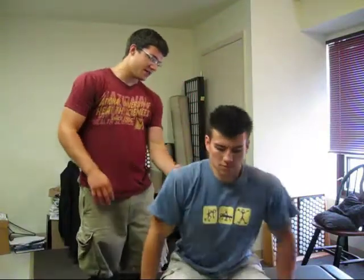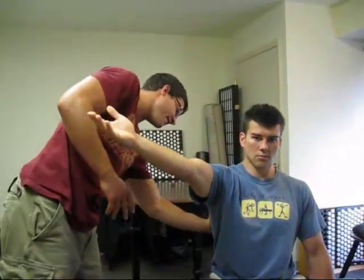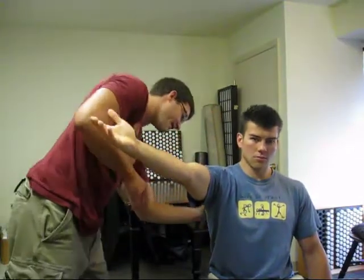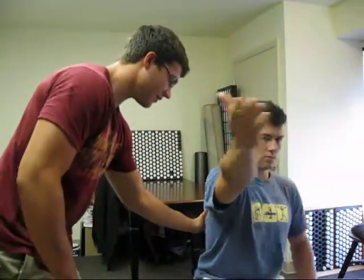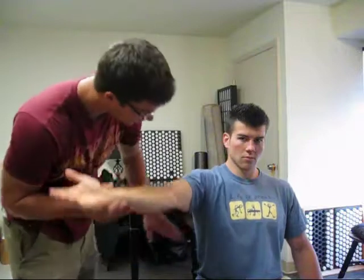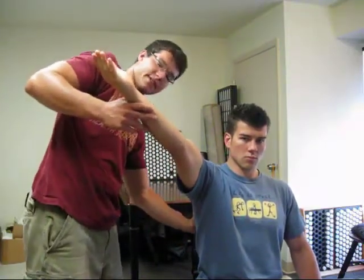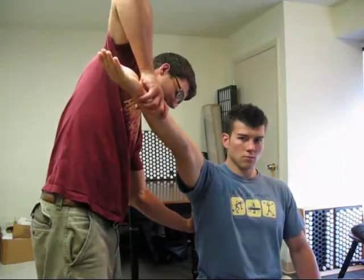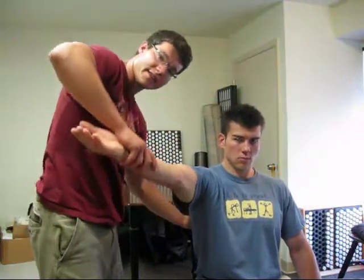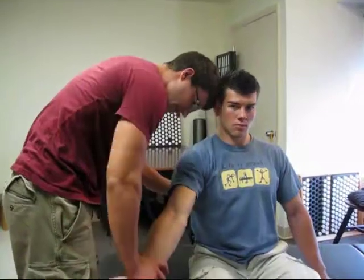Next muscle is a big one for scapular winging and stabilization in general — it's the serratus anterior. Conrad's arm is nice and straight here. The doctor stabilizes right around the inferior border of the scap so you can feel the winging. There are three divisions: upper, middle, and lower. You'll usually find a corresponding really tender spot in the muscle that isn't firing. My elbow's right in line with how I want to be — press up and you bring it down. You reset again at the middle one, press up here. That's how you can test all three.